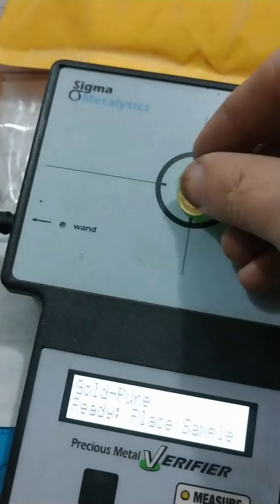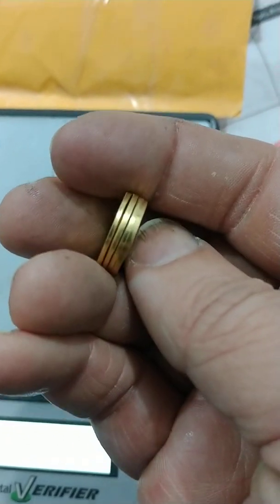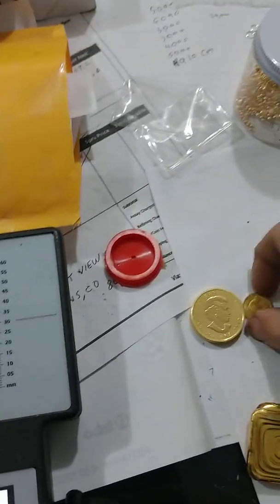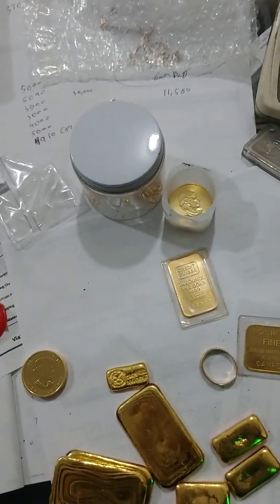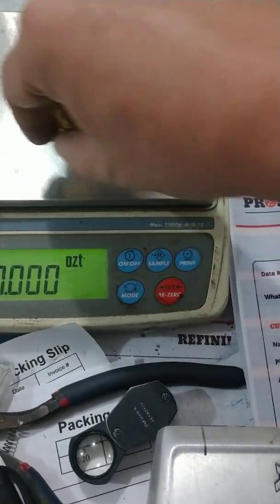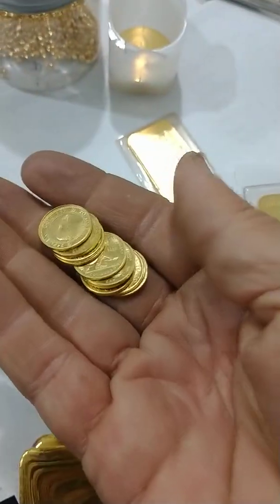So if you get a piece that tests funny on a Sigma, it's because of the shape and the way the signal bounces in the coin. Every single one of these, because we're a small operation, has a little bit of difference in size, pressure, and so on. That doesn't mean it's bad. In fact, one of the cool things about what we make is they're oftentimes heavy — that's a full percent more — and people wonder why we charge a premium. That way, if anybody ever melts our product down, they get a nice little surprise.